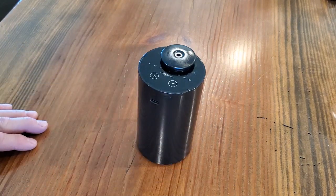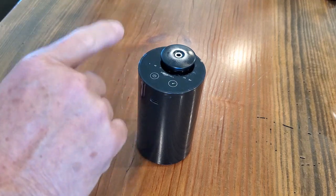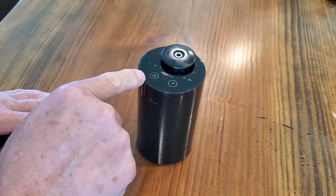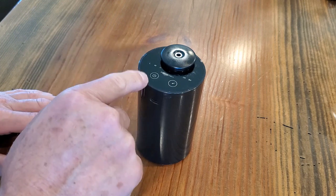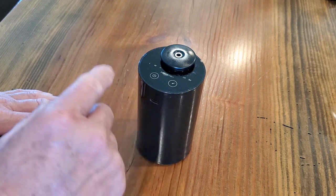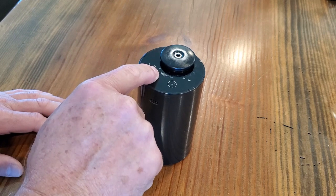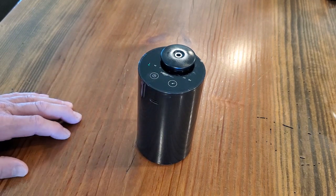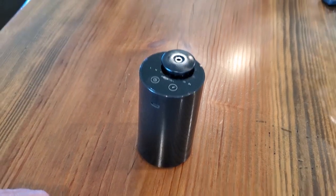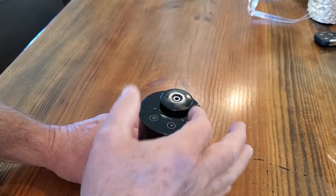Let's turn it on and see how it operates. To turn it on you have to long-press or hold down on the on/off switch. These are touch-sensitive — they're not real switches, you won't feel any click or indention when you touch them, kind of like your phone where you just long-tap. So I'll hold down on the on/off button. That starts it off on low, and you can see it just puffed out a little bit of the fragrance.